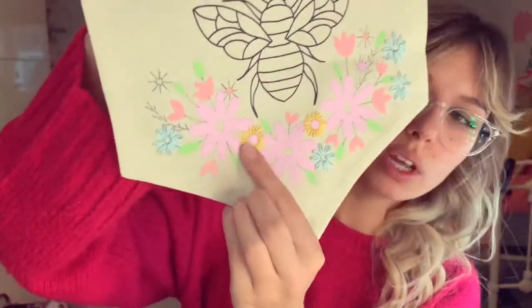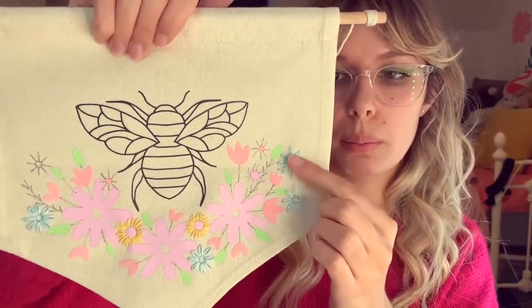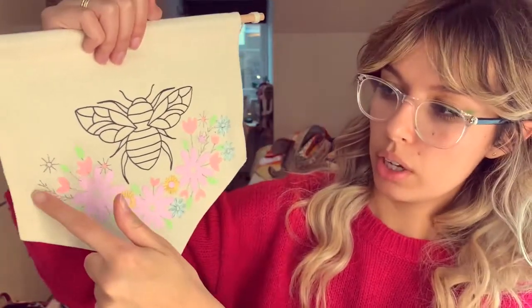I've traced my design onto the fabric using a heat erasable pen, so if I decide I want to change anything I'll just hair dry it and it'll be gone. I've had a little play around with a couple of stitches beforehand. I've tried this sort of detached stitch — I think it's similar to a satin stitch, very simple — and I've got a couple of little blue lazy daisies. I'm going to show you how to do those two stitches now, and I'll probably use a backstitch for the stems.